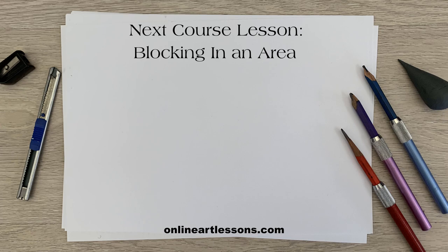In the next lesson, we will start our realistic drawing journey by looking at different ways to block in a solid area of tonal value. I will leave a link to that class here, as well as a link to my website where you will find hundreds of real-time follow-along drawing and painting projects and courses. If you've enjoyed the lesson, please don't forget to like and subscribe. Thank you for watching — I'll see you in the next class.